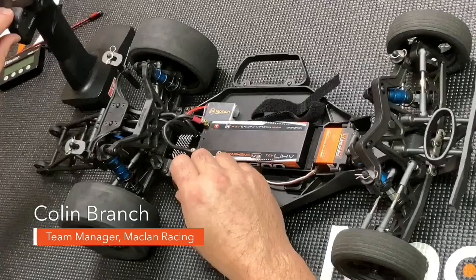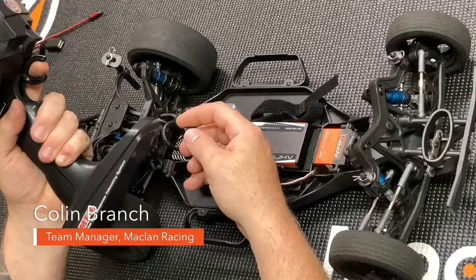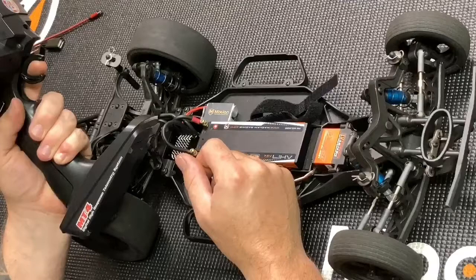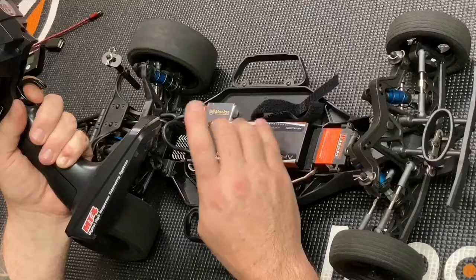First, have your battery plugged in, then turn on your radio which is already set up to your receiver. You're going to hold full brake before you turn on the speed control. Turn it on — it's now telling you it's going to calibrate. Keep holding full brake until you hear that second tone, then go full throttle and hold it until you hear three beeps, then go to neutral position.